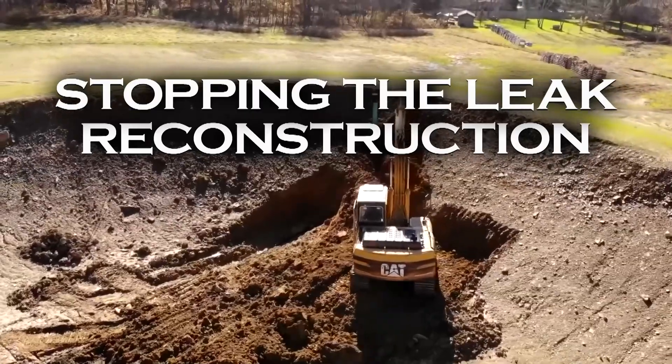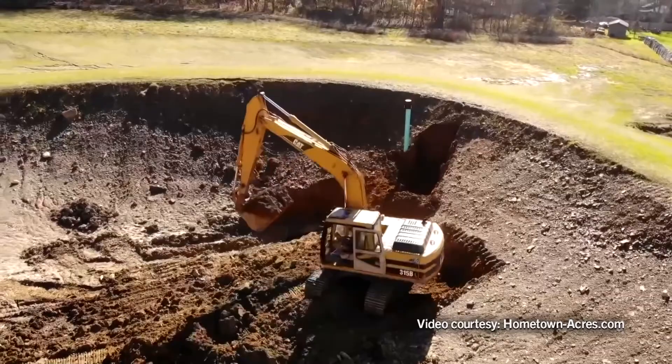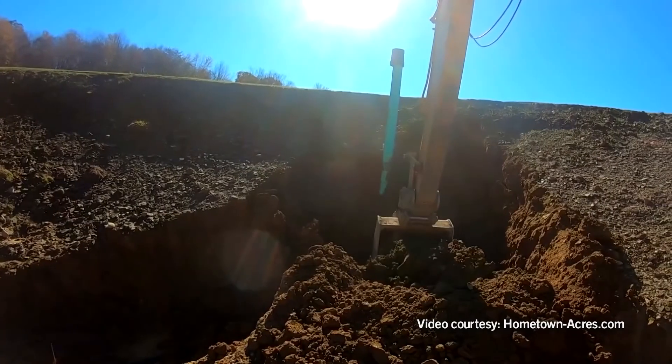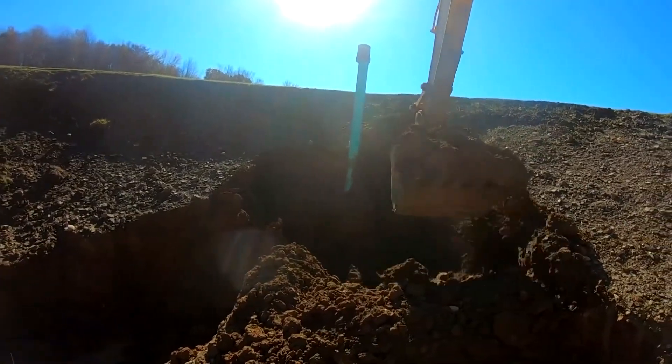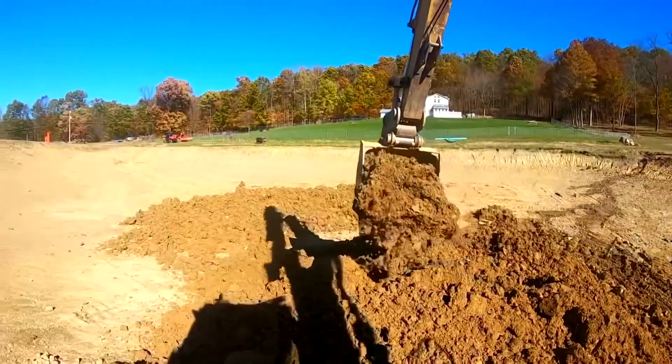Reconstruction is perhaps the best option for stopping a leak. However, it is also the most expensive. The pond must be drained and the basin sealed or the dam repaired. If you're considering this option, contact a qualified contractor about the feasibility and cost.